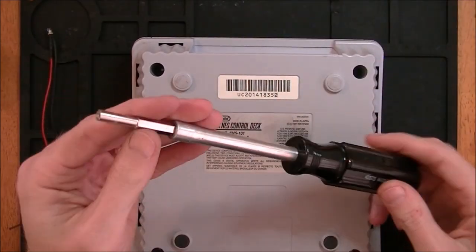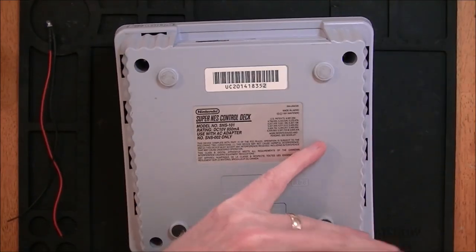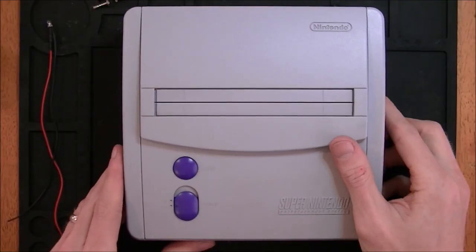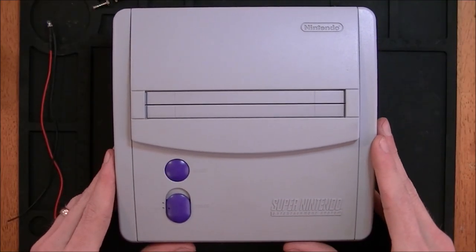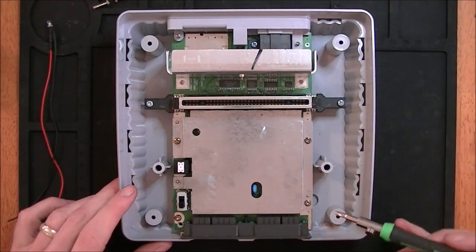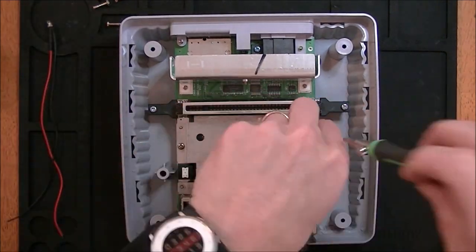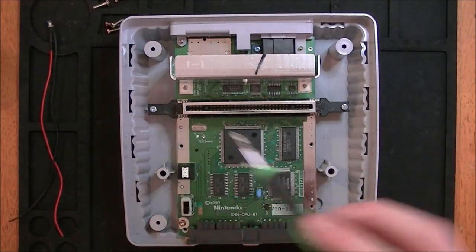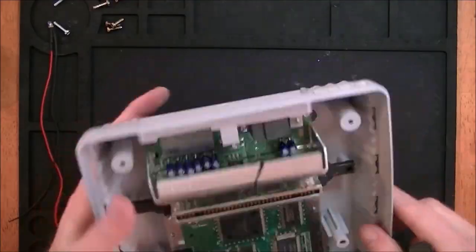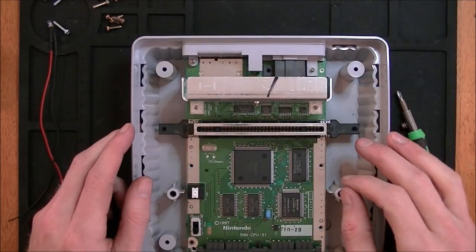Flip it over — 4.5 millimeter game bit. The top just lifts right off. There are three screws to take off the shield, two screws for the pin connector, and one screw back here by the AV connection.